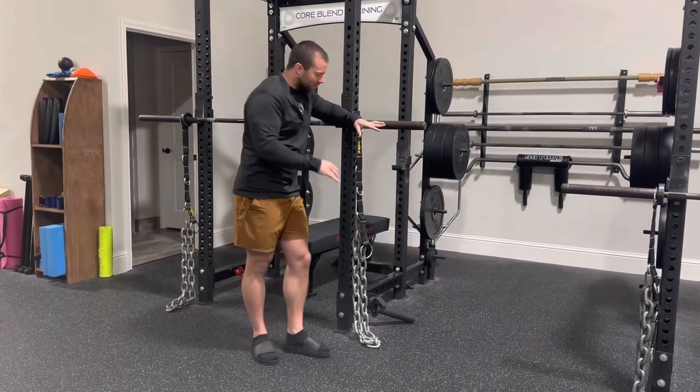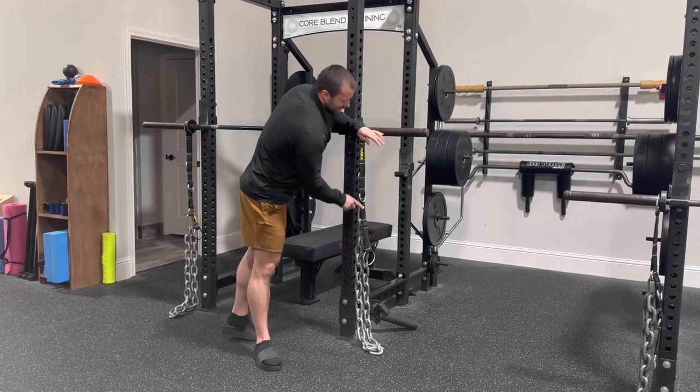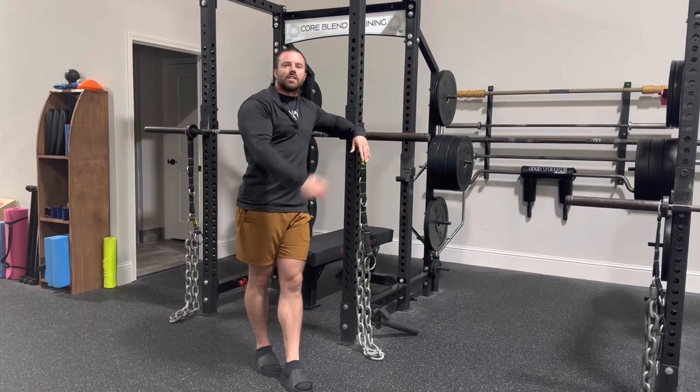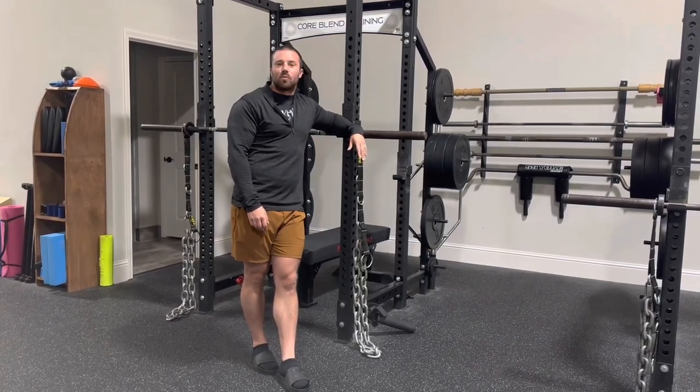Now there's no hassle. This thing never needs to get changed again. You just put it on the different height that you need for whatever exercise you're doing. So I'm super excited about it and excited to see our trainers use it in sessions a little bit more often.